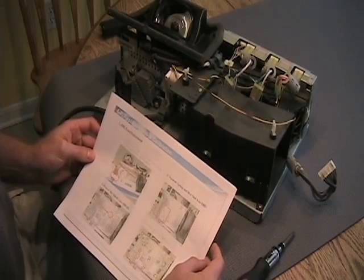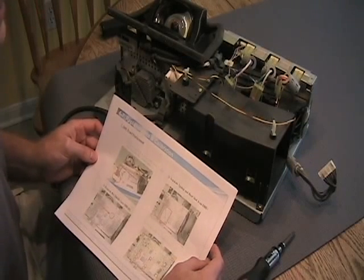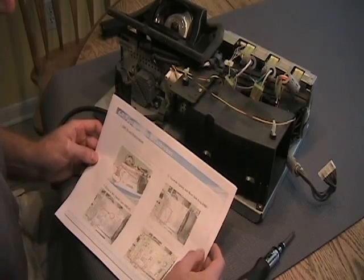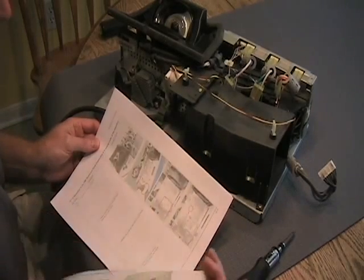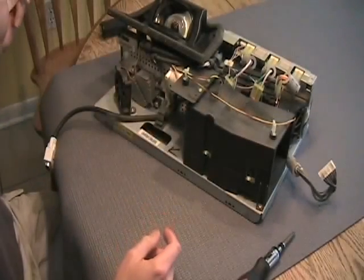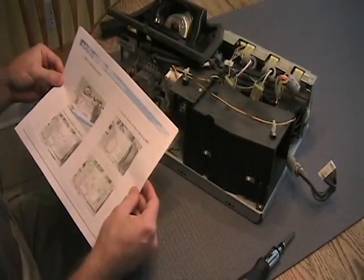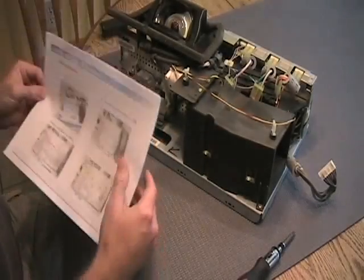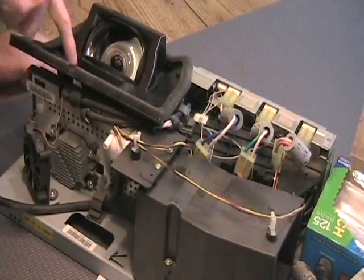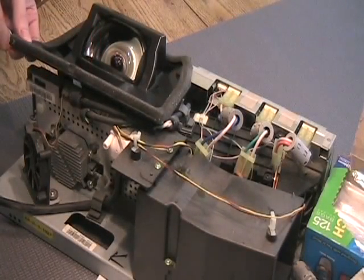I've got instructions I've downloaded — I actually paid for a service manual online. I've never done this before, so we'll see how it goes, but this gives you descriptions of where you're going to need to remove things and how to take them out. I highly recommend it; it's only anywhere from $15 to $20 or so, and it's probably well worth it to have, particularly later on when you want to calibrate your system.